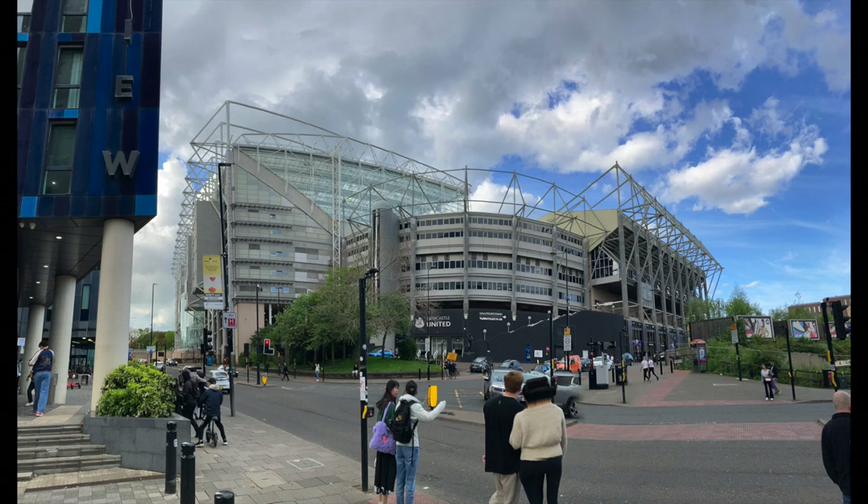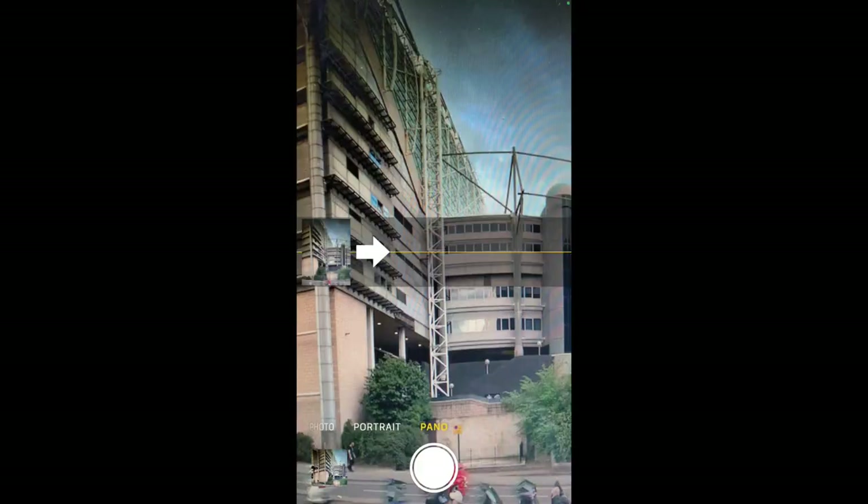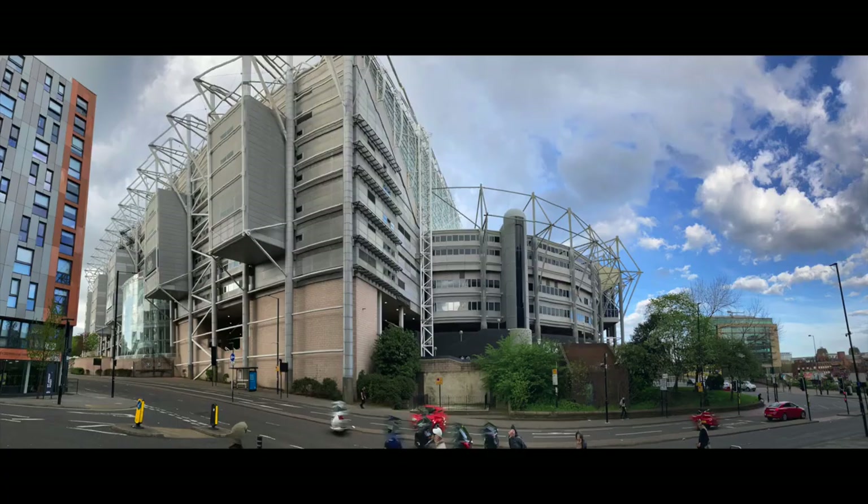Looking around the stadium from the outside, there's no particular point where you can get a really good view of the stadium in its entirety from a distance, so you're always quite close to it. Particularly from this point of view, which I ended up settling upon, you're really pretty close to the stadium. Trying to enclose that view into one image is challenging, so I use the panoramic feature on my phone to do the best I can, but it does cause some distortion.